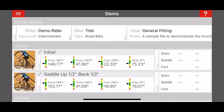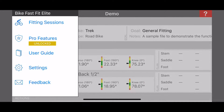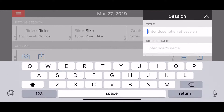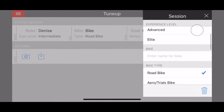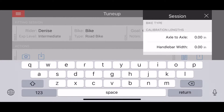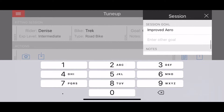Now we need to create a new fitting session by going to the menu in the upper left, tapping Fitting Sessions, and then tapping the Add button at the bottom of the sessions list. From here you can give the session a title, add the rider's name, experience level, bike, and type. To determine lengths, the app needs to know the distance between two defined points to calibrate from. Enter the distance between axles for side views, then tap anywhere else on the screen to finish.